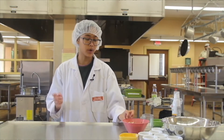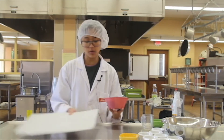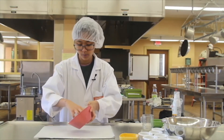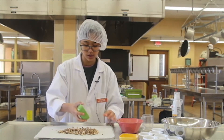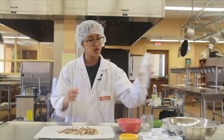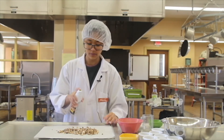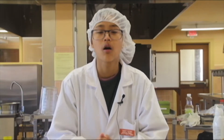Next we are going to roast some mushrooms and sesame seeds. On a baking sheet, you want to spread out your mushrooms and then add some sesame seeds. Lastly, you want to add your canola oil — spray it on — and then you're going to put this in the oven for about 13 minutes. Roasting sesame seeds will extend the shelf life and improve flavor, color, and texture.